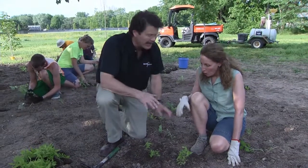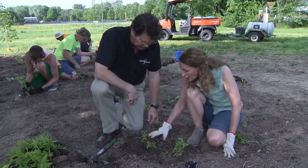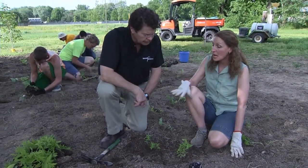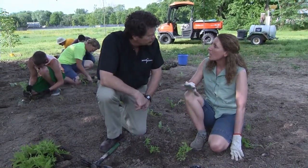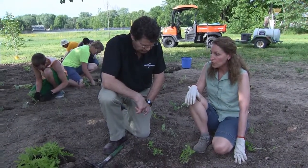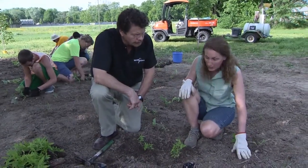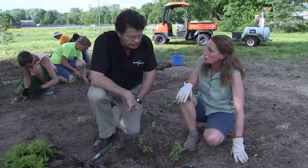Don't you want to get a rake and get all these twigs and wooden stuff out of here? No — this is just part of what would have been found on the forest floor anyway. As it gradually decomposes it will break down and provide nutrients for the plants, so that's just fine. In fact, we will come in with a layer of mulch when we're all done, which is just going to be more twigs and things to help keep down some of the weeds.